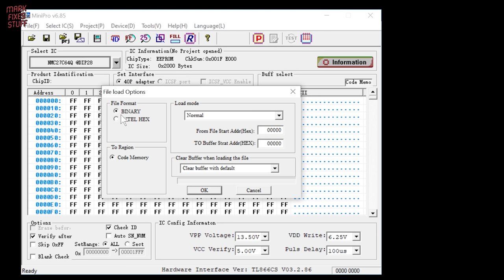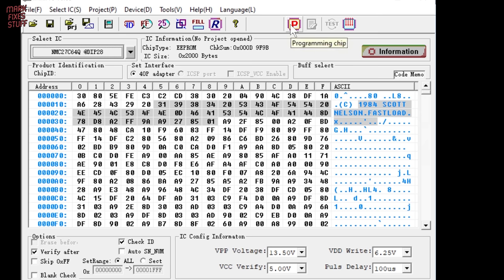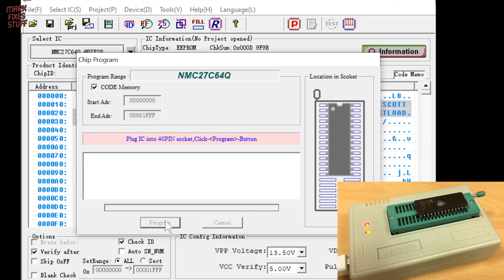We leave the format as binary, load mode is normal, and the buffer will be cleared with the default FF value. Upon loading, we can see some readable text, noting Scott Nelson as the author back in 1984. After all of our detective work, we can now program the EEPROM using the P button. Leaving all the values at default and checking our chip orientation, we simply press program. Programming takes two and a half seconds, and verification takes about a fifth of a second.